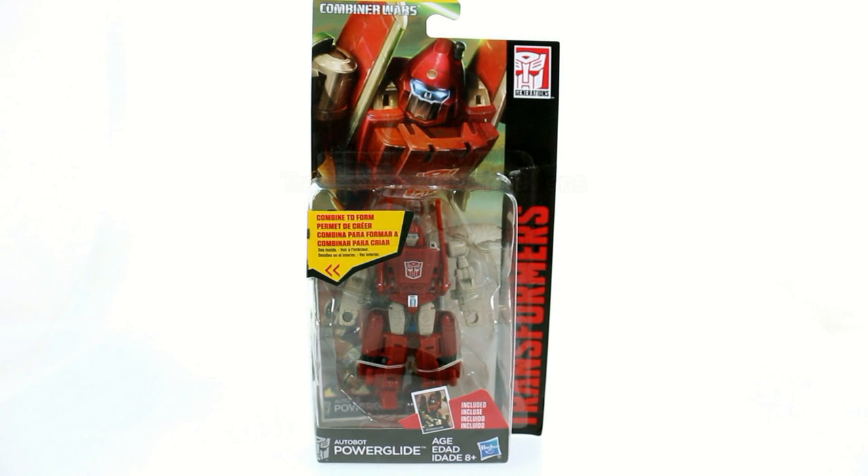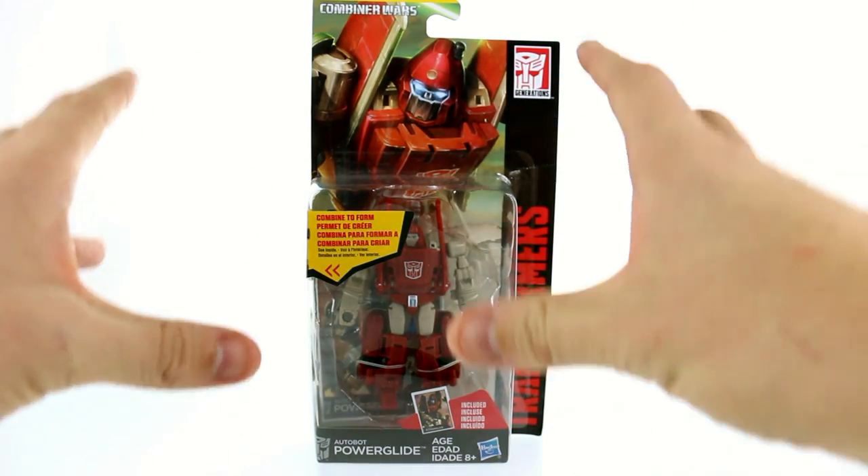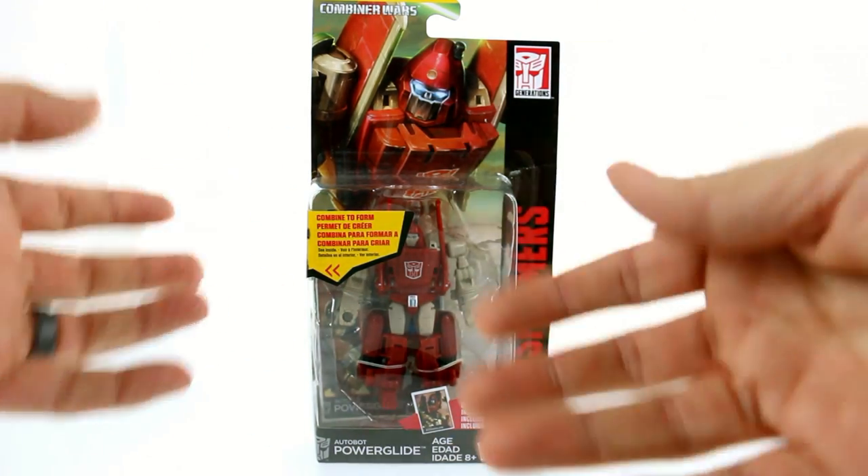Hey guys, thanks for tuning in. This is Optibottom coming to you with another video review. Today we're gonna be taking a look at the new Transformers Generations Combiner Wars Powerglide, and unlike the Thundercracker, Windcharger, and Bombshell figures, this is actually meant to be part of the whole Combiner Wars thing.